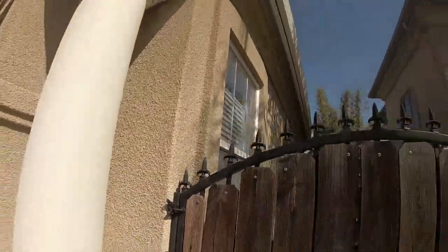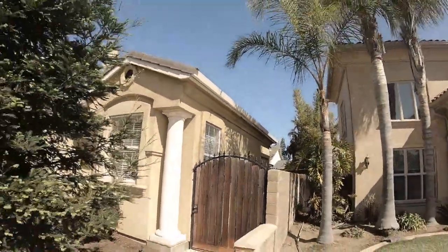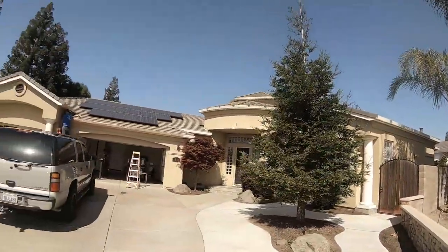Hey, welcome back. If this is your first time here, my name is Tim and this is the Timo Show, where I bring you guys along on all my different types of side hustles — and I've got a whole bunch of them.